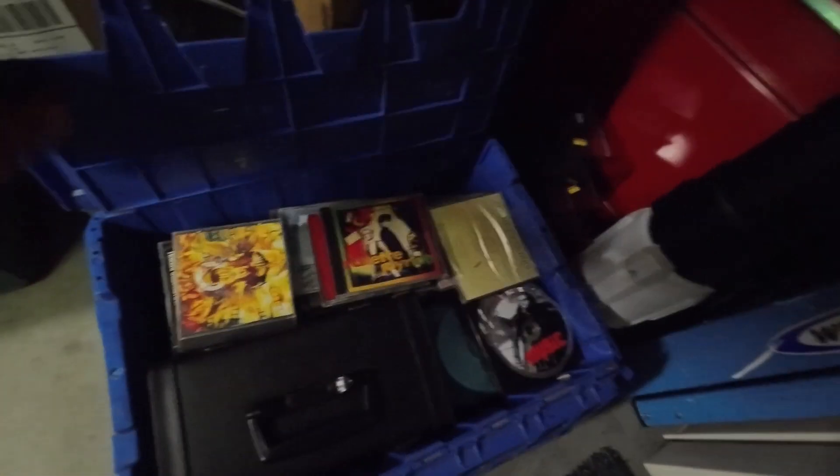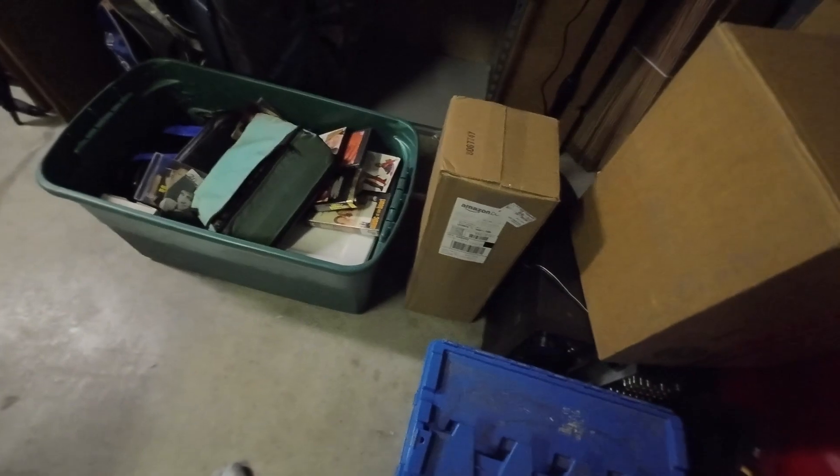I got this typewriter this weekend at a garage sale. I also got this box of CDs, and another box of CDs, which I have to go through. I paid $20 for both boxes — probably a few hundred CDs here. But let's get back to the topic.